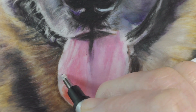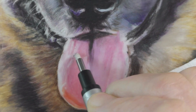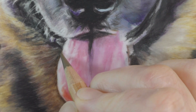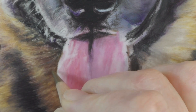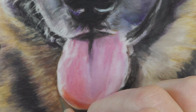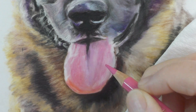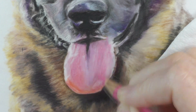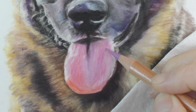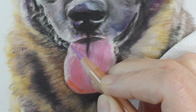After doing a layer of Mars Violet, I did some fur around the tongue — I needed a break from it. I also know that when you add the fur surrounding the tongue, the colors basically change what the tongue looks like completely. That's why I didn't finish the tongue completely — I did about halfway, then went back to finish after establishing the dark values and shadow under the tongue.